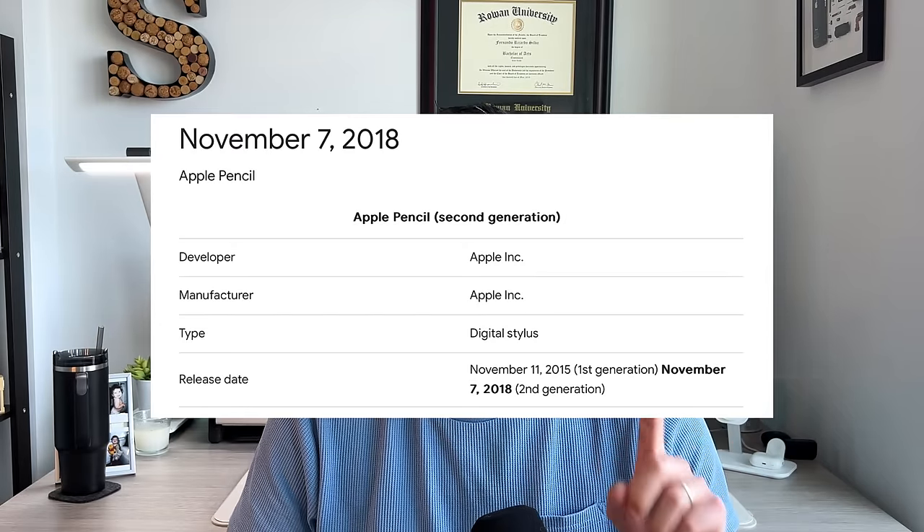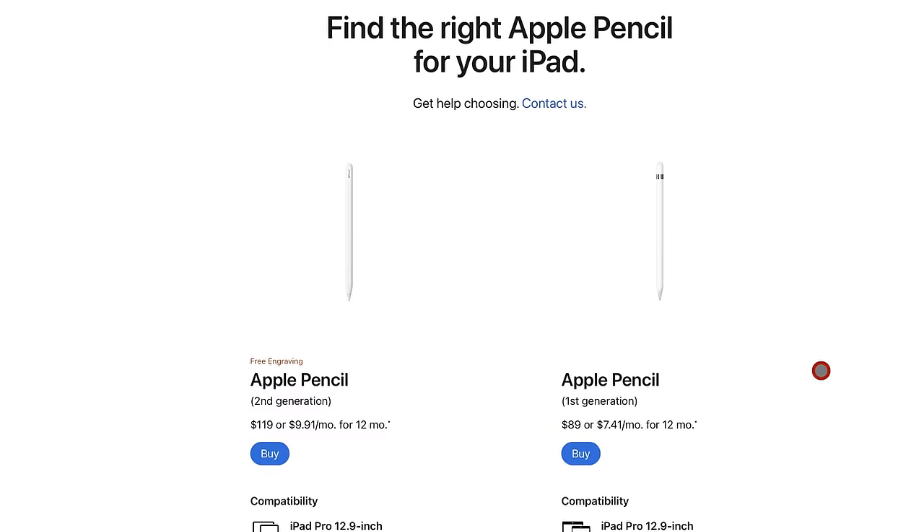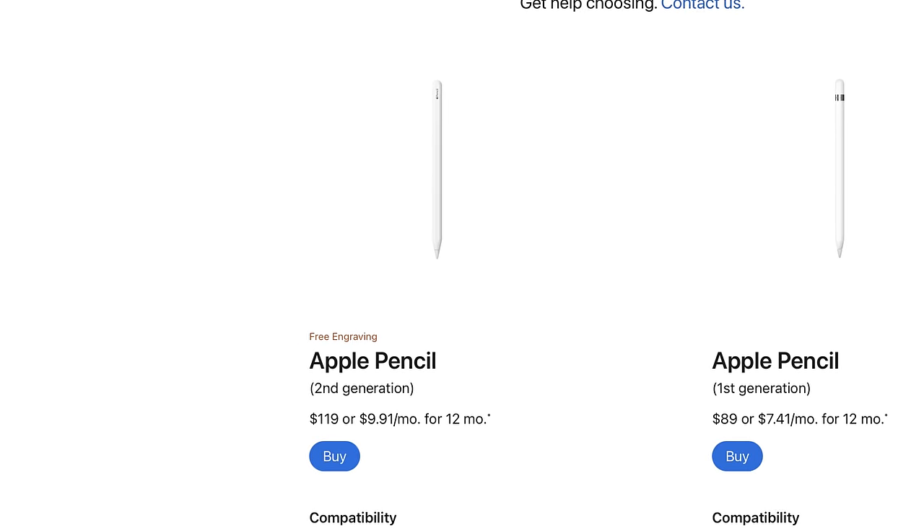We're coming up on five years since Apple introduced the Apple Pencil 2 alongside the 2018 redesigned iPad Pro, and for better or for worse, the Apple Pencil 2 has had zero physical changes, no physical updates. There's no inkling of an Apple Pencil 3 coming out, and the price from the Apple retail side has remained the same at $130 US dollars. You can find it for $110 or $120 on Amazon brand new, but directly from Apple, for five years, Apple has kept the price at $130 for an Apple Pencil that from a software standpoint has only had two or three small features added as iPadOS has evolved.